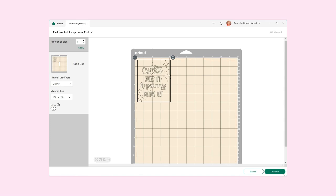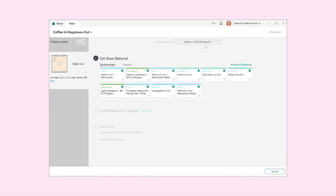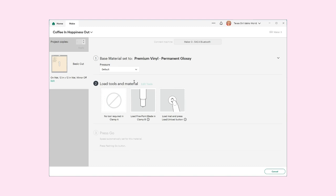When I hit Continue it'll be looking for my Maker 3. We have permanent glossy premium vinyl, and normally I do more pressure — I think I'm going to continue to do that. One of these days I'll leave it at default, but I worry it will need to be cut again, so I always do more pressure. I've got my fine point blade loaded, so the next thing we'll do is get over to the Maker and get that cut out.